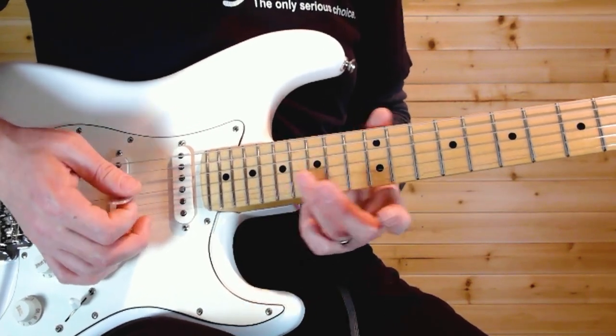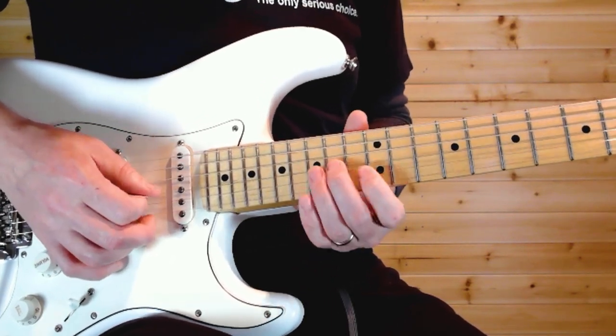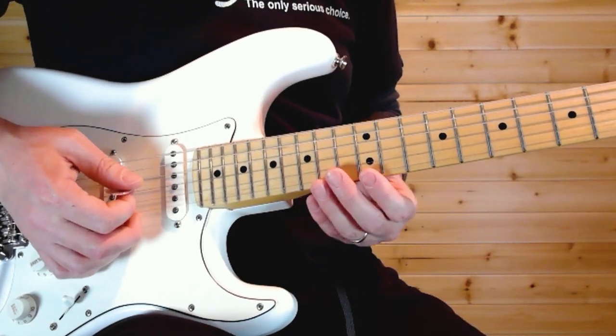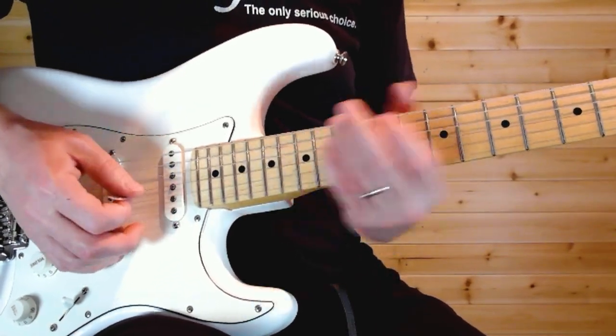Then 17, rake into the 17, then 13, 14 on the G, 15 on the D. You could also do it this way: 12 on the high E, 13, 14. So either way works.